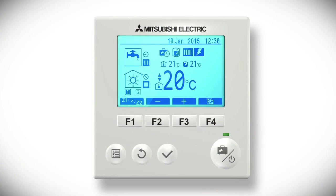Pressing the rectangular buttons F2 and F3 will allow you to change the room temperature the system is targeting in space heating mode. This should be set to the lowest temperature that you're comfortable with and then left. Increasing this temperature will not make your home heat up more quickly.